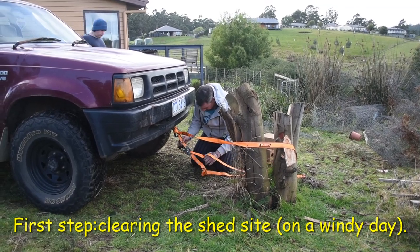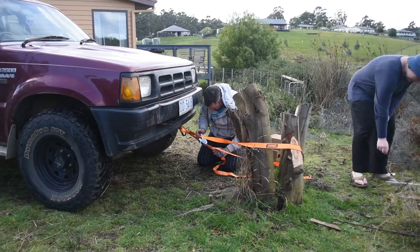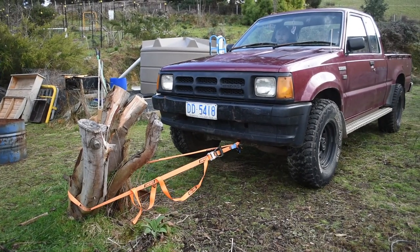This stump needs to come out, so we're going to have a go at pulling it out with the four-wheel drive. Okay, let's try it.